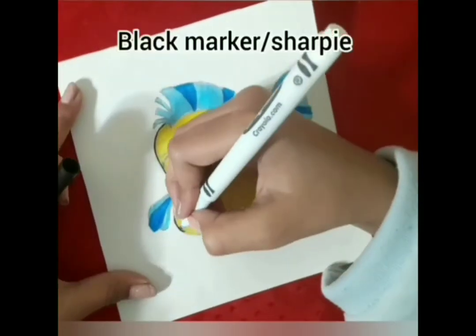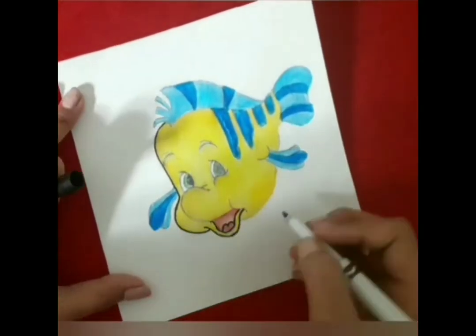I'm using a black Sharpie or marker to outline his body, just so he stands out a bit more.